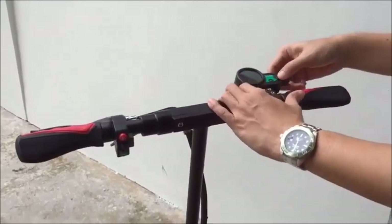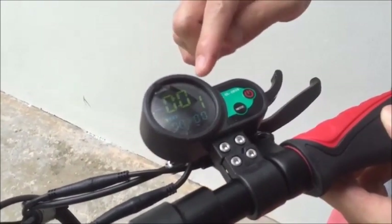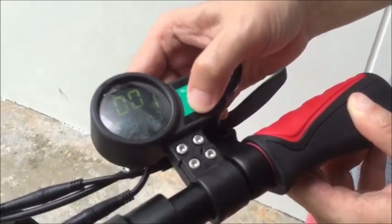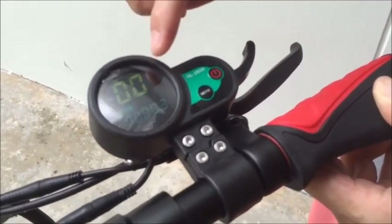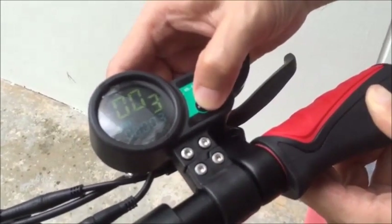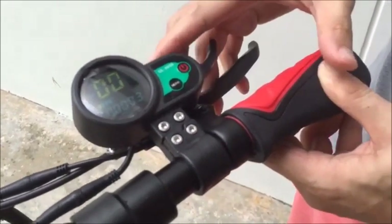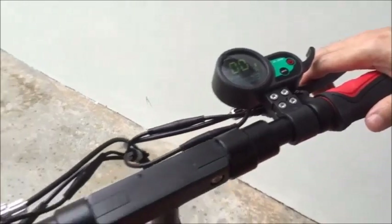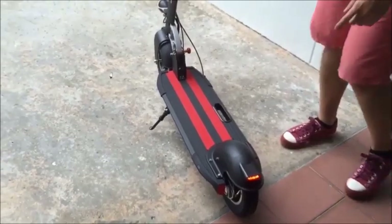Let's take a look at this LCD display — this is a color LCD display. You can change the speed mode from 1 to 2 to 3. If you set it to 3 it will be the fastest, and 1 will be the slowest. For starters, people who are not very familiar with the scooter, the best is to set it to 1 when you just start out. This is the trigger or accelerator, and this is the brake lever. As you notice when you brake, the LED light at the back actually comes on.